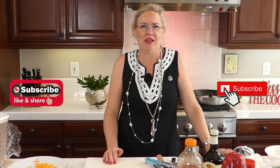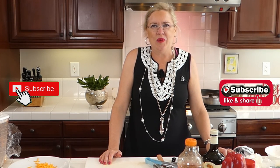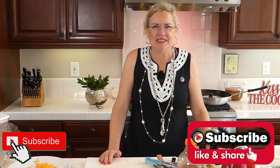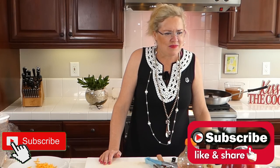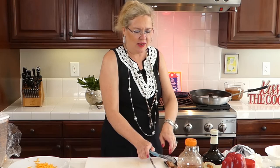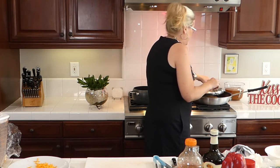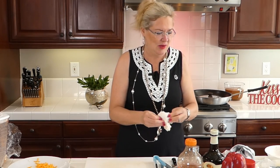If you would subscribe to our YouTube channel that would be awesome — we're almost to a thousand subscribers. Go to Ventura Real Estate on YouTube and hit subscribe! This is episode 61. Part of the secret to a really good grilled cheese is really, really good bread — it's the base of the sandwich and it has to be the best.